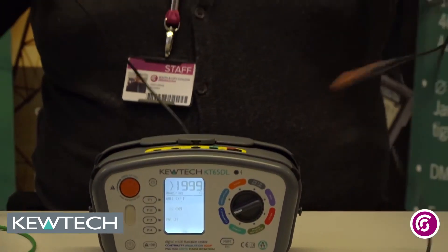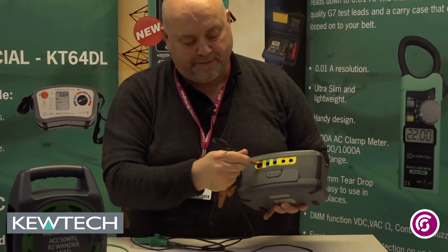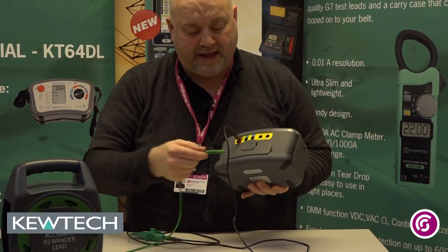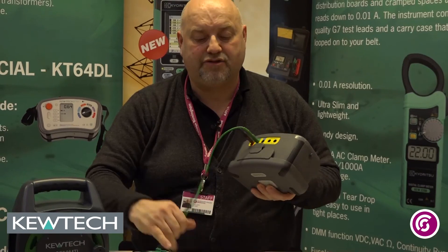So on my two leads, I'm going to take my brown lead and simply plug that into the back of the instrument like so. And my long Wanderlead, I'm going to put that into the earth port on the back. So now I've got my two leads connected into the instrument.